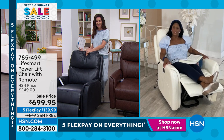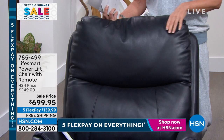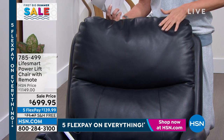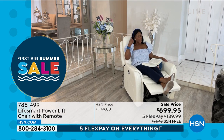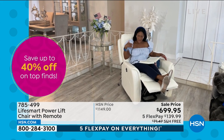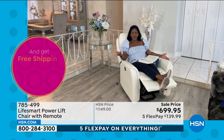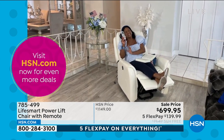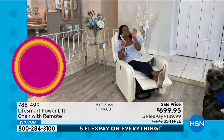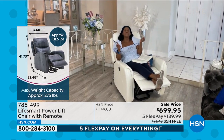If you get a little sauce, coffee, or red wine on it, just wipe it away with a damp cloth — it's gone, no worrying. Everything is controlled from the remote. There are still supply issues, but the beauty of working with HSN and LifeSmart is that we have the chairs — they're here, coming to your home. We're not going to call you and say your chair will be here in six months or nine months.